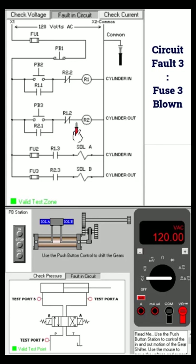Check the voltage here — no voltage, but there is incoming voltage. That means fuse 3 is blown. Testing fuse 3 — yeah, problem solved.